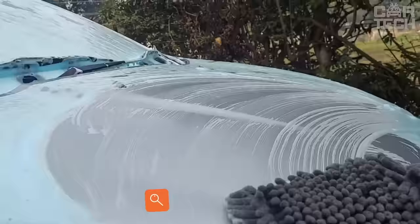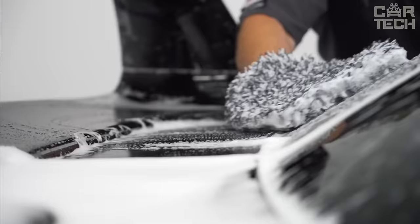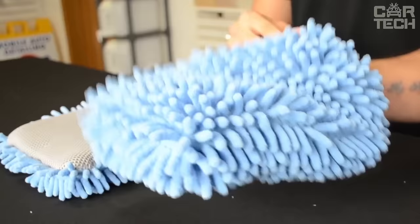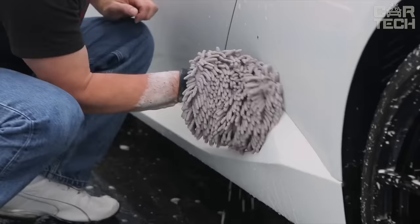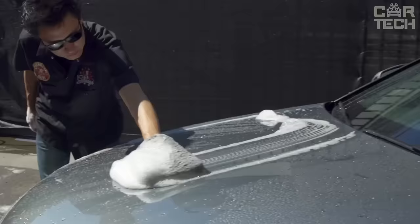Every car owner knows that it is not possible to wash a car with just any rag. The rag should be as soft as possible so as not to scratch the paintwork or leave so-called cobwebs on the body surface. In addition, it should be easy to rinse so that no grains of sand remain inside to scratch the paint. These mitten-shaped rags have all the necessary qualities for washing and wiping the car. The length is 24 cm, the width is 20 cm, and they are made of soft, fluffy material.